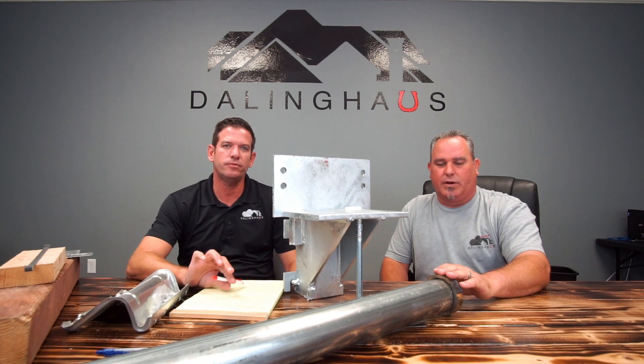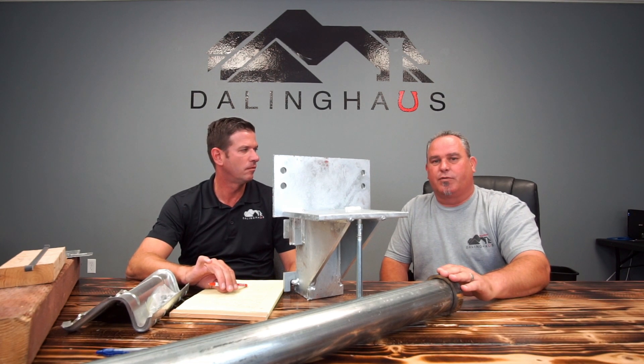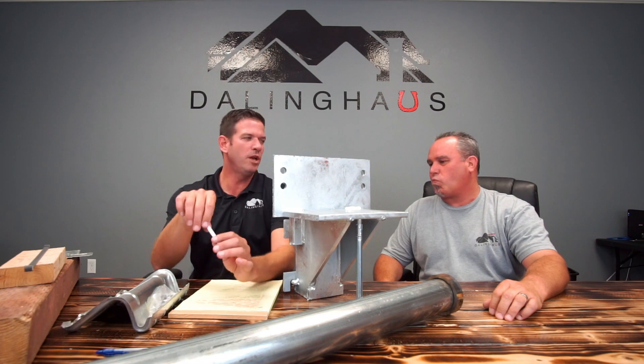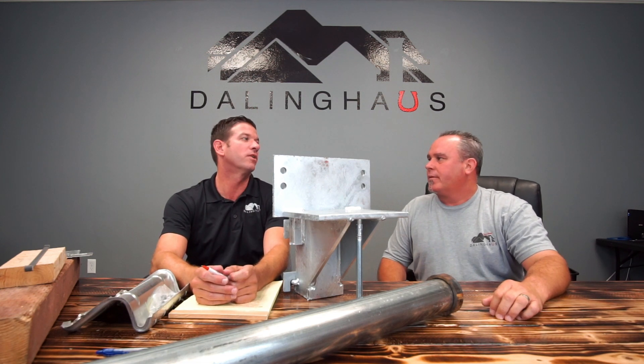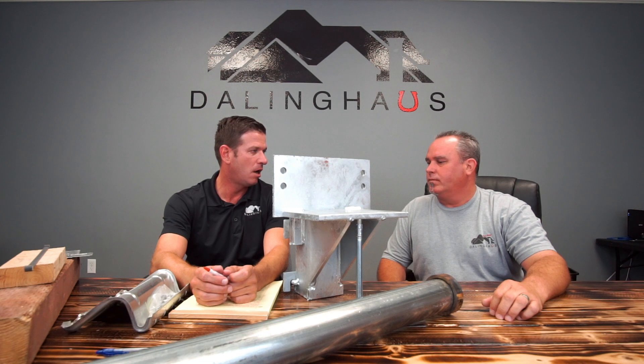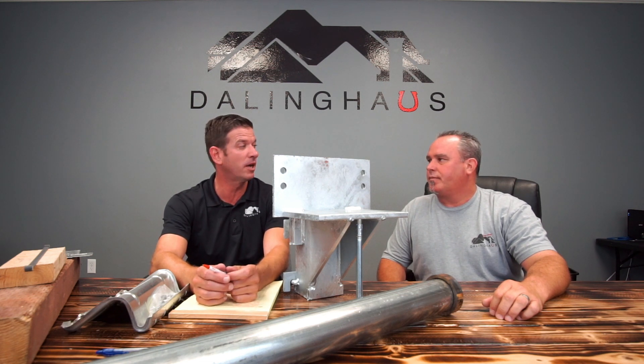The first thing we wanted to explain to everybody was seismic retrofits on crawlspace homes. When Darling House gets called out for an earthquake retrofitting bid, we first talk to the homeowner. We only do crawlspace homes for earthquake retrofitting. Now, what's a crawlspace home?